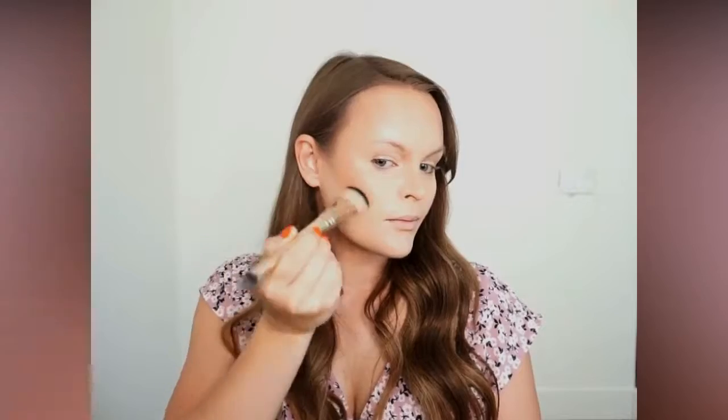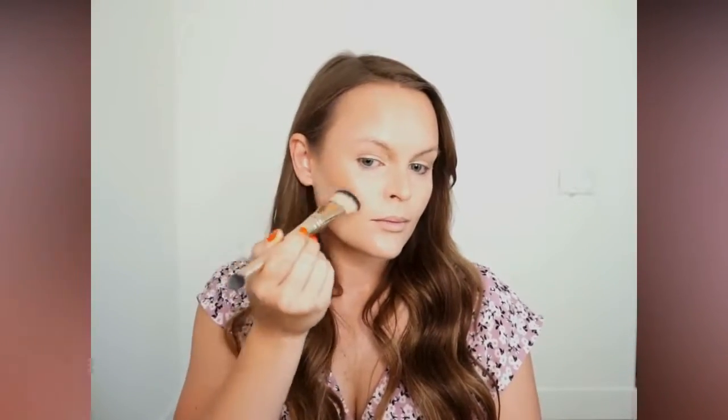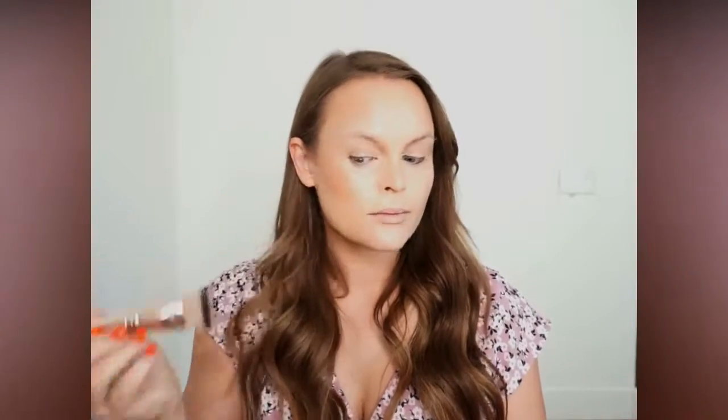Do you see how that's just creating such a sharpened look right there? That might not be for everybody, but I did just want to showcase that you can have a really strong contour with the detail hack brush.